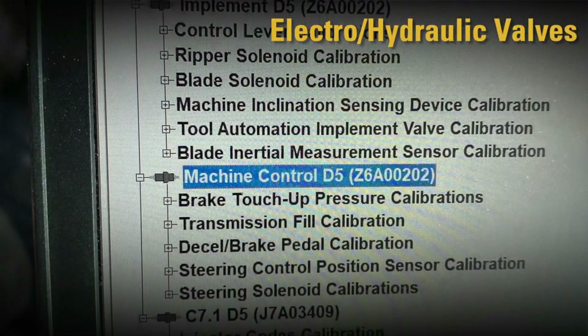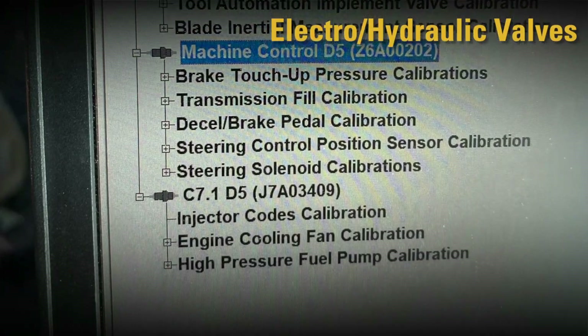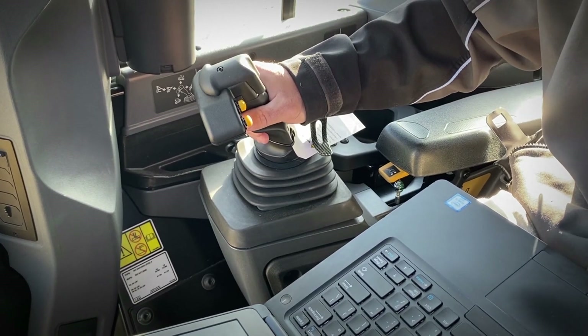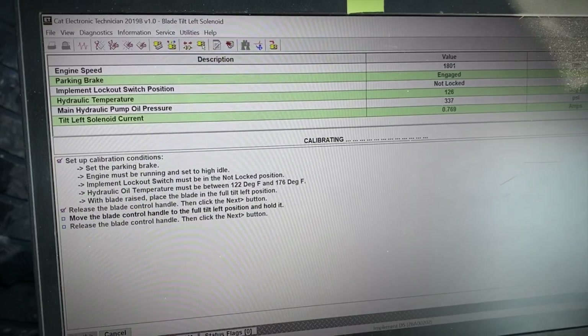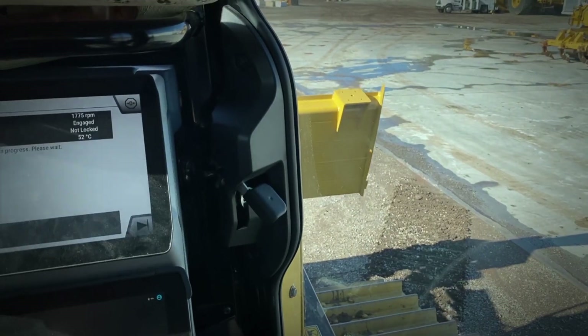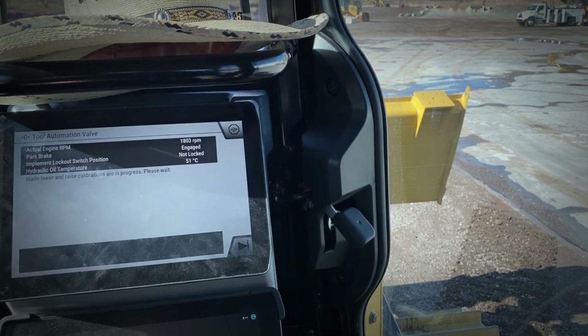The calibration procedure starts with the electro-hydraulic valves. First, calibrate the joystick, then the blade solenoid, and finally the tool automation calibration. Blade solenoid calibrates the electrical current going to the valve and determines when the blade initiates movement. The tool automation then lines up the valve movement to the blade velocity.